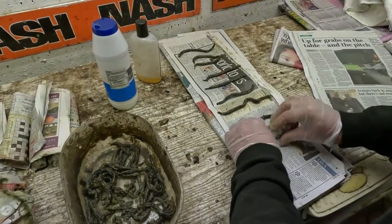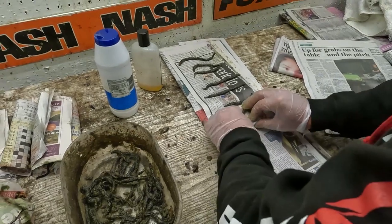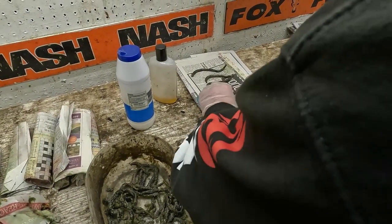You can see that these worms are still alive. Although they've been stripped out and everything, they've still got muscle memory.